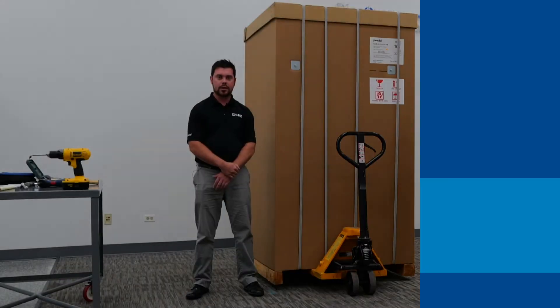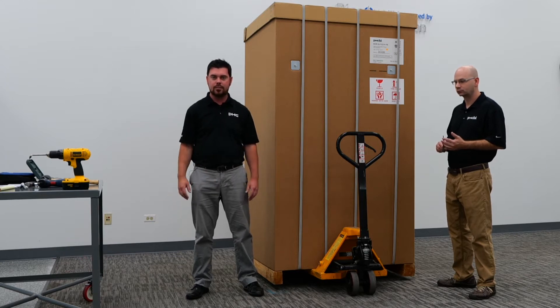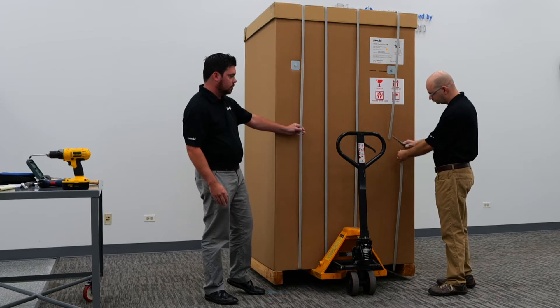Hello, today we're going to be walking through the steps to uncrate a new minus-80 upright PHCBI freezer. First, we'll begin by stripping off the packing straps.